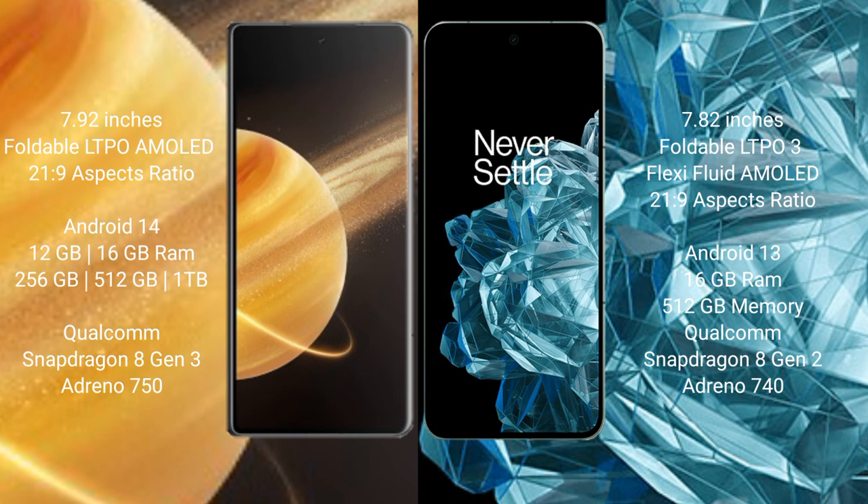Honor Magic V3 runs on the Android 14 operating system. OnePlus Open runs on Android 13. Honor Magic V3 comes with 12 GB or 16 GB RAM, and 256 GB or 512 GB internal storage.